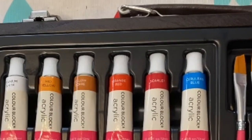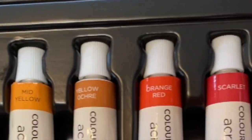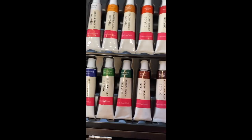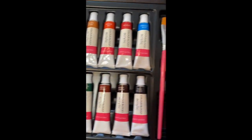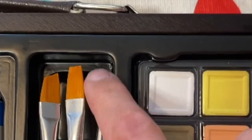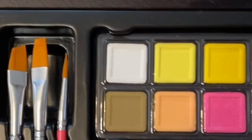These are the acrylic colors — looks like we have a pretty good selection of rainbow colors. We've got an angled brush, a flat brush, and this is a round brush. It's really pointy.